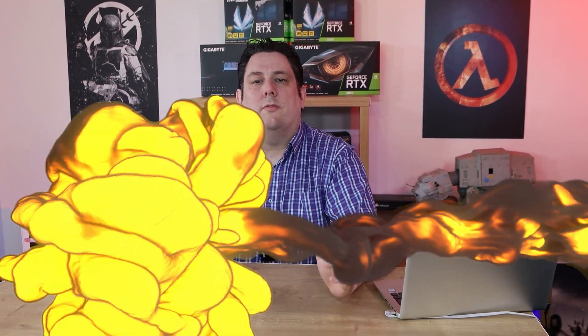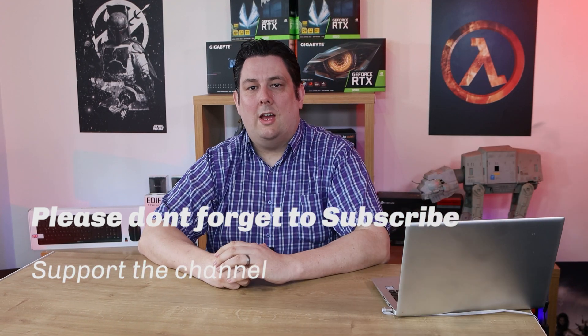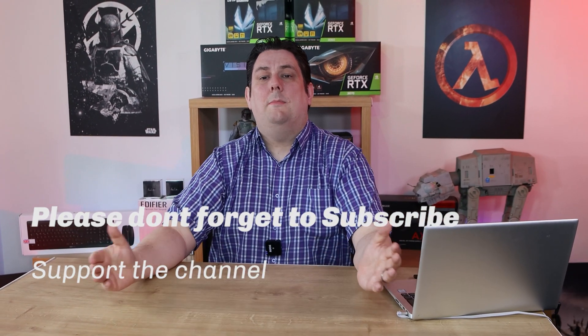Thank you for watching, it's really appreciated you made it all the way to the end. Please make sure you subscribe, like, comment, and click that bell so you get notifications of new videos and live streams. Supporting the channel means we can release more content and better quality content going forward. Thanks again for watching and I'll see you next time.